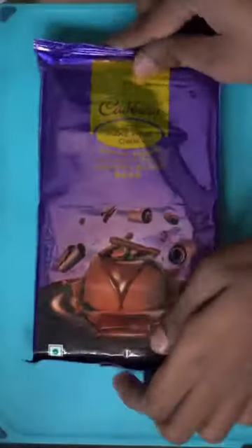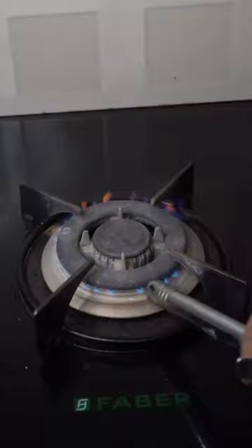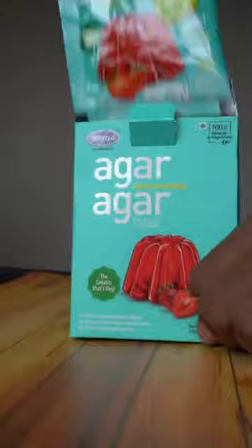Let's make chocolate noodles. First, cut a bar of chocolate into small parts. Boil some milk and add some jelly or agar powder to it. Then add the chocolate to it and mix well.